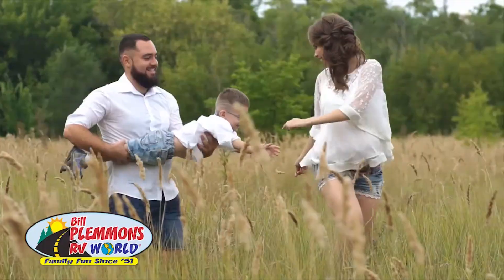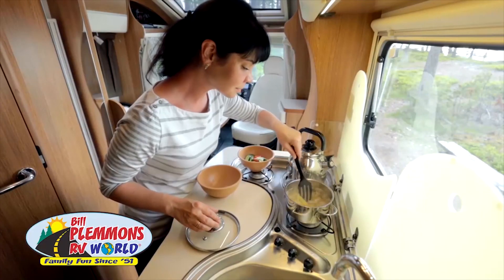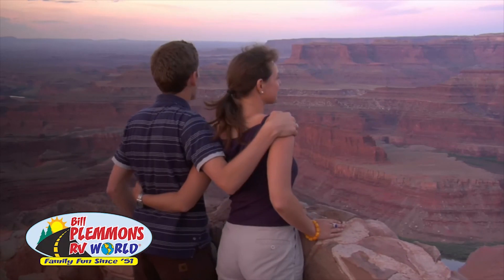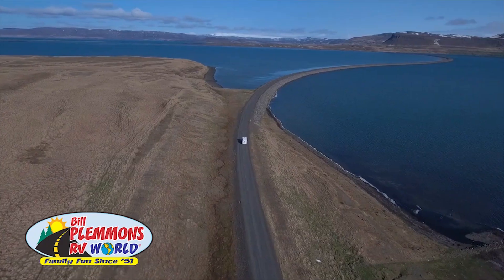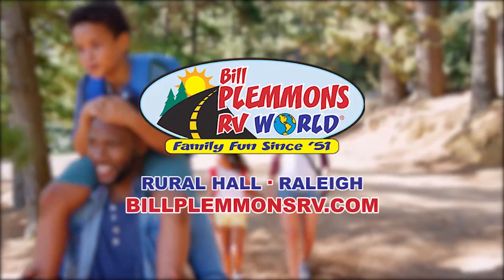Go on a vacation and still practice social distancing. How? In an RV. RV travel allows you and your family to sleep in your own beds, cook gourmet meals, and control where you go. They are the ultimate self-contained units. See them online at BillPlemmonsRV.com.